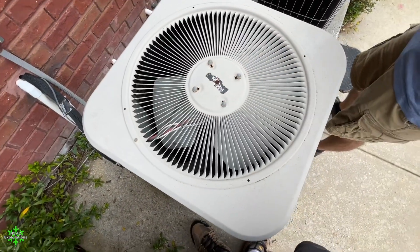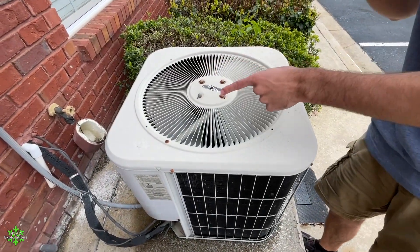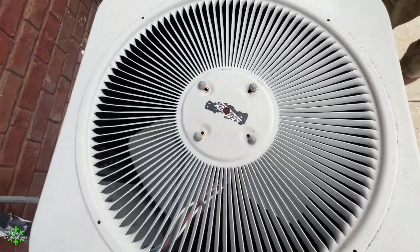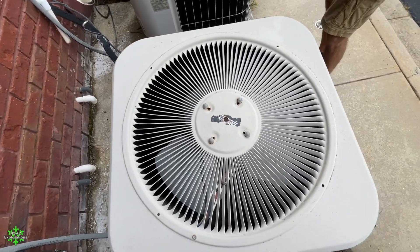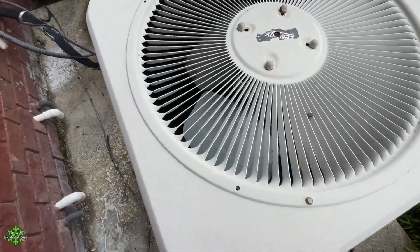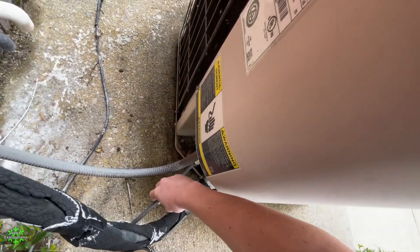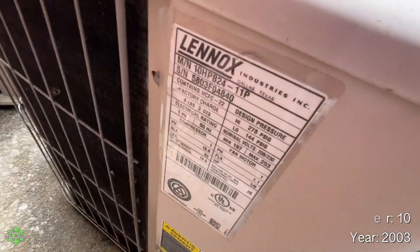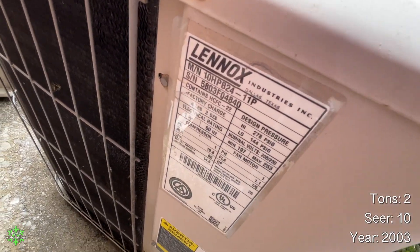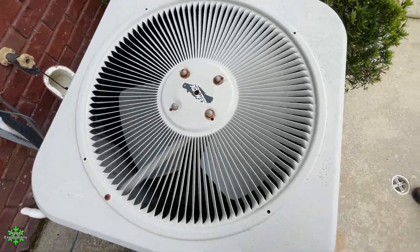That is not necessarily healthy for the unit — for those wires to be exposed. This one does not have the wires exposed as that one does. Does this one have a new motor? This one's got a new motor. We can keep track of how many of the units have new motors. This one has a motor — the name of it I'm not familiar with. I can't pronounce it. It is a two-ton, 10 SEER, 2003.